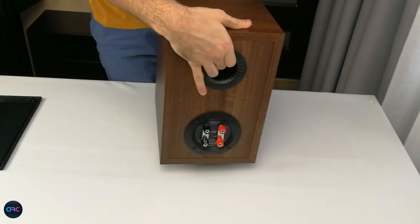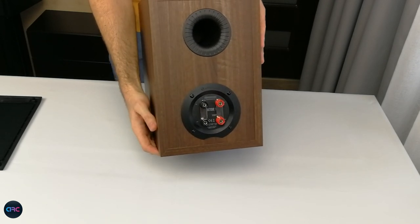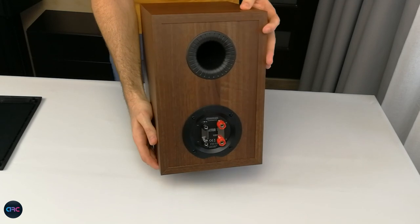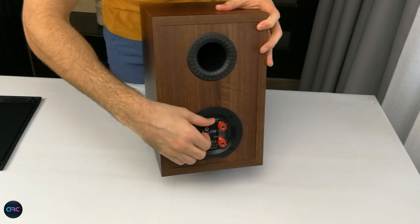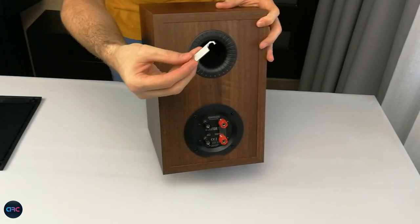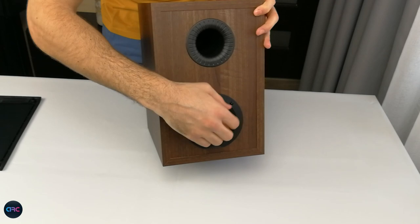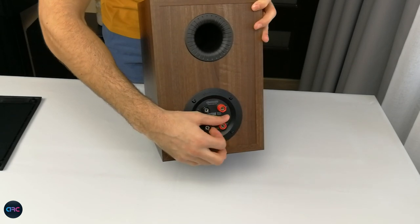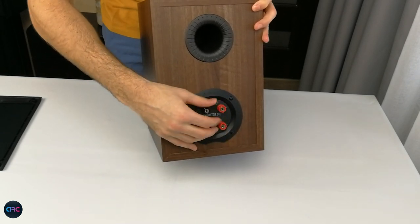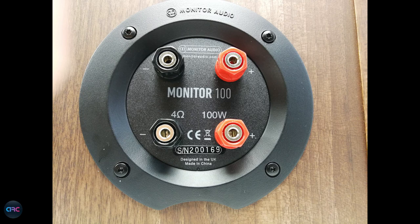In the back we have five-way binding posts that also allow for bi-wiring, although I never recommend bi-amping. One thing needs to be mentioned here: if you remove the metal brackets and try to bi-wire or bi-amp, the normal impedance of eight ohms will drop to four ohms, so this is something you should consider before bi-amping or bi-wiring your speakers. Nonetheless, they are easy to drive, having 88 decibel sensitivity at eight ohm impedance.